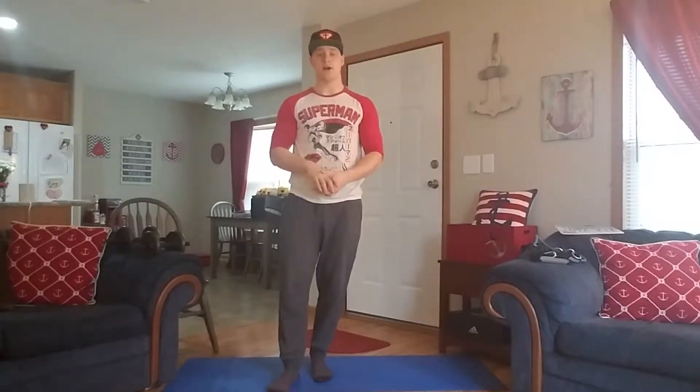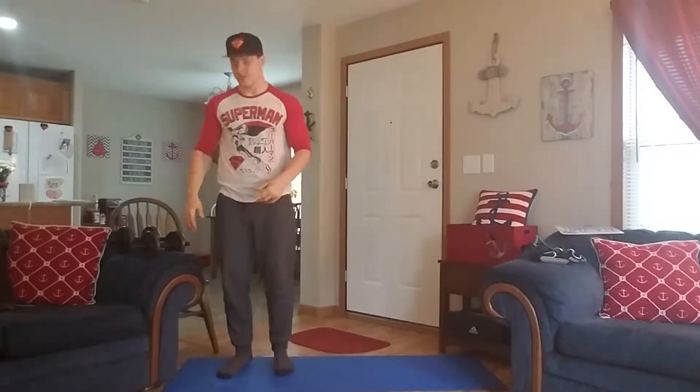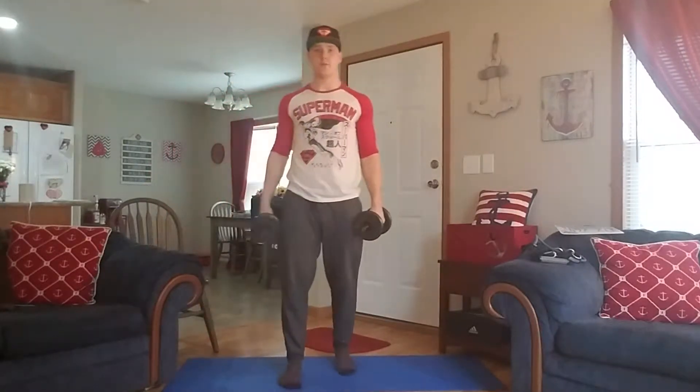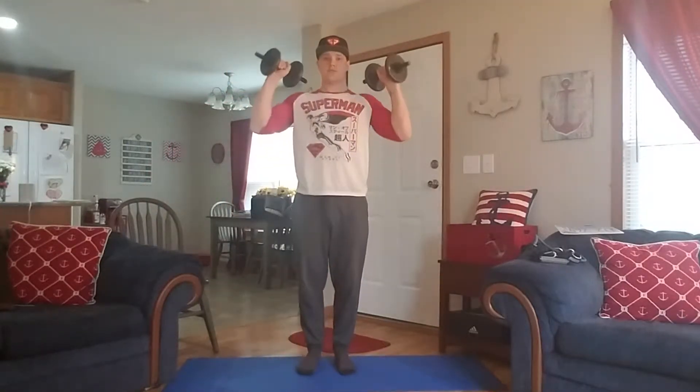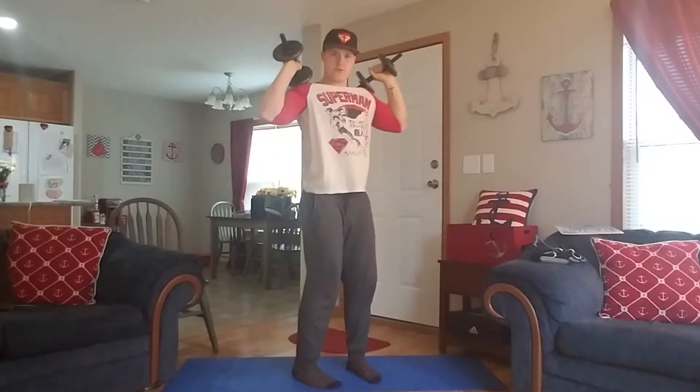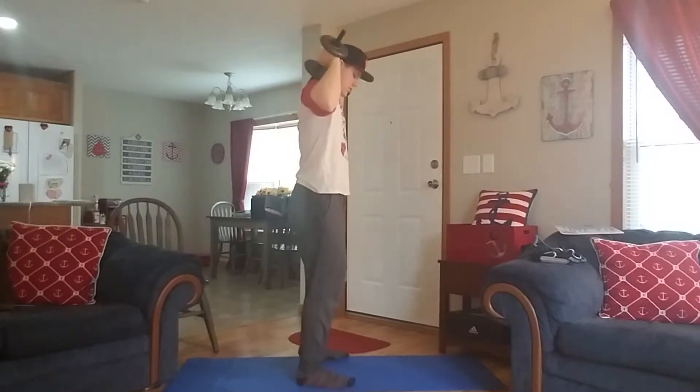I'm going to show you how to do a full to a half squat. I'm going to demonstrate with dumbbells — just like the front squat with dumbbells, I'll lay these dumbbells on my shoulder where it's most comfortable, and I'll give you a side angle so you know exactly what I'm doing.